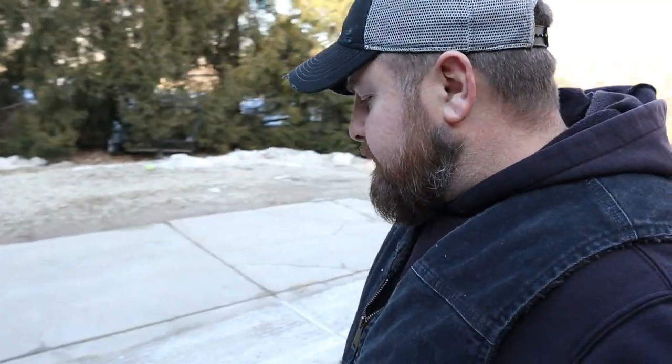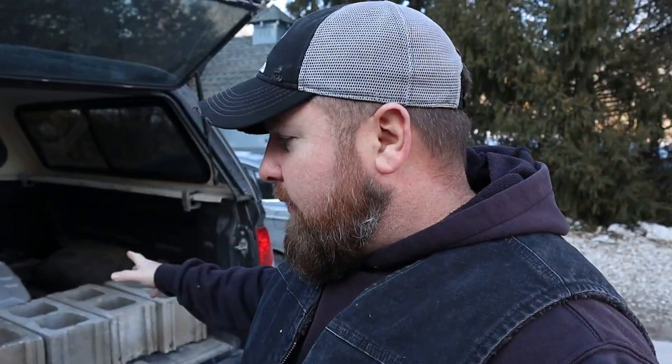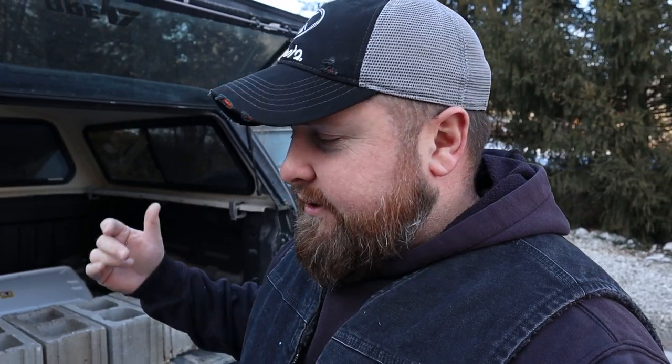Hey guys, it's Mike from Sunny Slope Homestead. If you're new to the channel, hit that subscribe button. Moving on from that, the trash is piling up and that burn barrel doesn't have another day of burning trash left in it. Today we're making a new burn barrel. I picked up a few things from the hardware store. I've got a new idea, a little theory I'm gonna test out - I'm gonna raise my new burn barrel off the ground with cinder blocks.